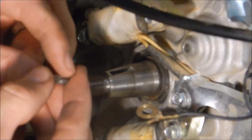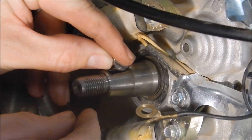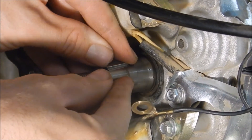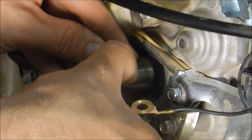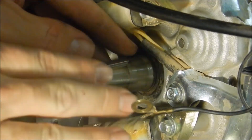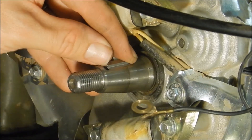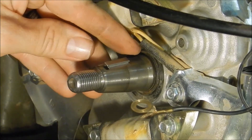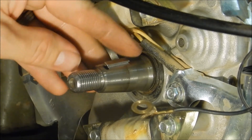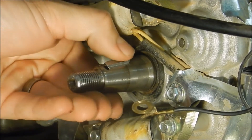All we've got to do now is just set our timing key down into the slot on the crankshaft. You want to make sure that the key is recessed all the way down below the crankshaft, and ideally you want the top surface to be collinear with the axis of the crankshaft — so not sticking up in the back or sticking up in the front too high. This one actually fits down in there pretty good.